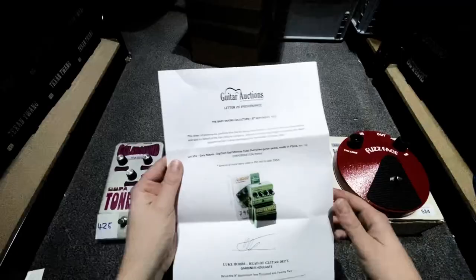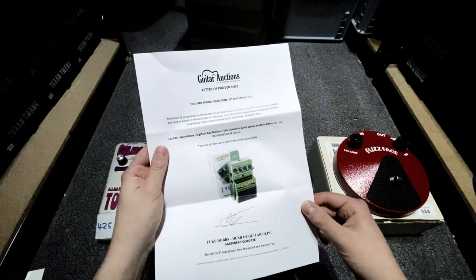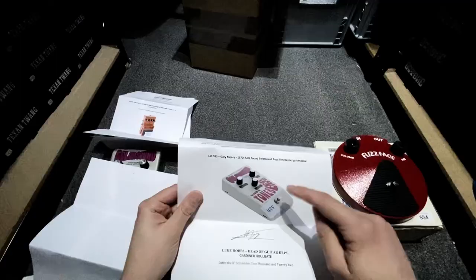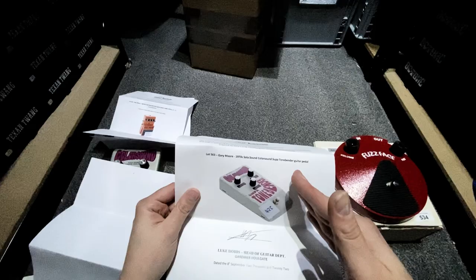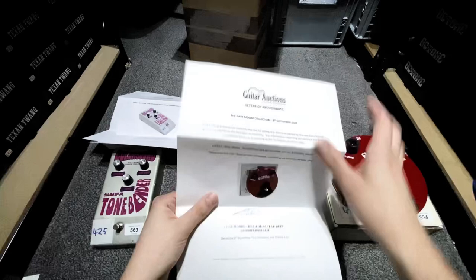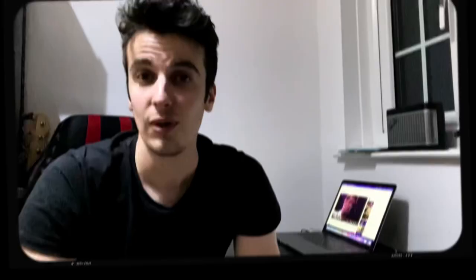So we've got the Bad Monkey — it says here that several of these were used in the mid to late 2000s by Gary, which is really cool. Now the same with this Hothead pedal — it also says that there were several of these used by Gary. Then we've got this 70s Colorsound Super Tone Bender — we're going to use this later to enhance the sustain that Gary Moore would have got. You know, obviously he gets crazy sustain but this will obviously help us achieve that. Then we've got the Fuzz Face — it says here that it was bought for the 2007 Blues for Jimmy rehearsals in search of an authentic Hendrix tone. So that's really cool because we all love a bit of Jimmy.